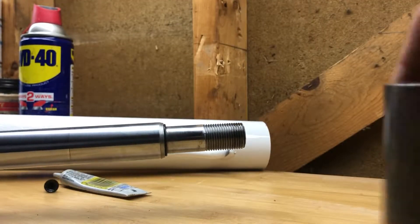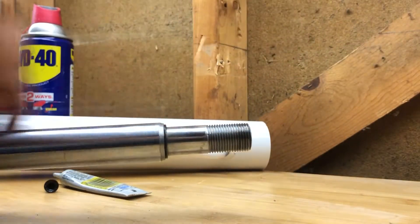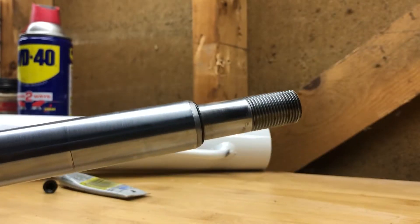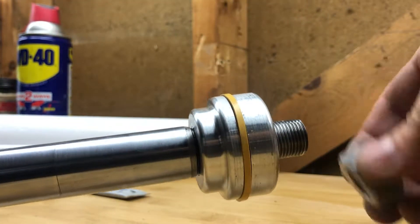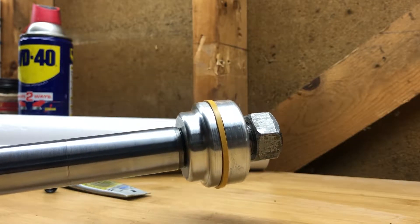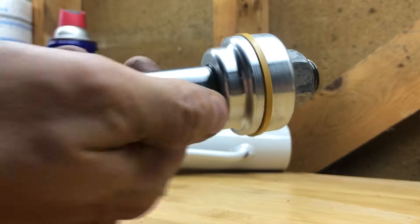On my model there's a stop that keeps the cylinder from going too far — that's a spacer that goes over the shaft next. Then put on the piston with the small part facing that way, and then the top lock nut. Take it to the vise and tighten it down. Once everything's locked down nice and tight and doesn't rotate, the o-ring is compressed and it's ready to put into the cylinder.